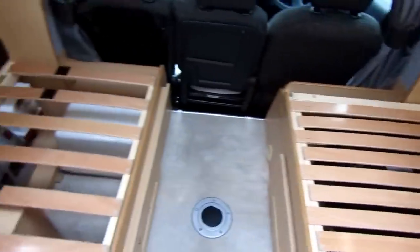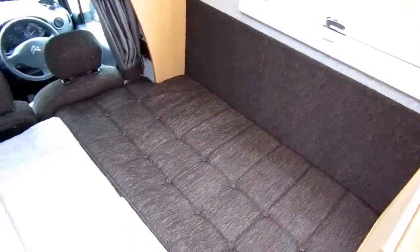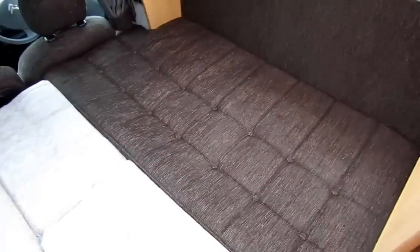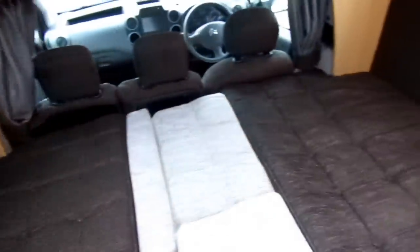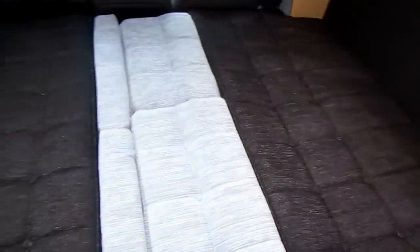So this is how the bedding area looks when it's made up. You saw the bed slats pull across before. That is just over six foot in length sleeping across, and it's just over four foot wide, so it is a decent size bed for the size of vehicle. We've got the boards on the side there which are fabric, quite cushiony as well — so if you turn over in the night you don't get that shock of cold, it's nice and warm feeling. It's a decent size bed.